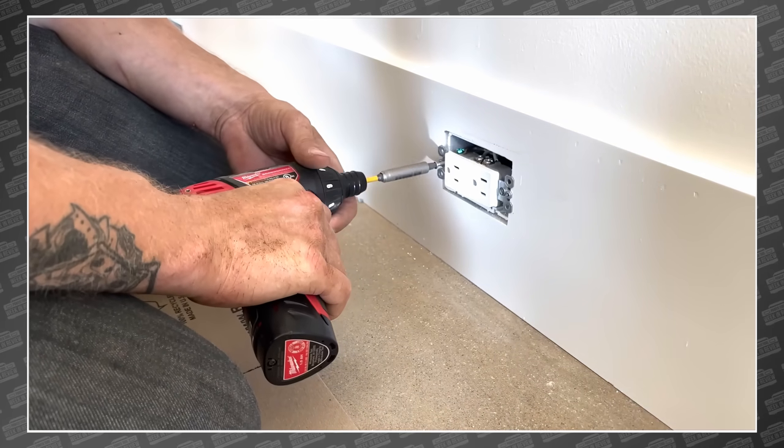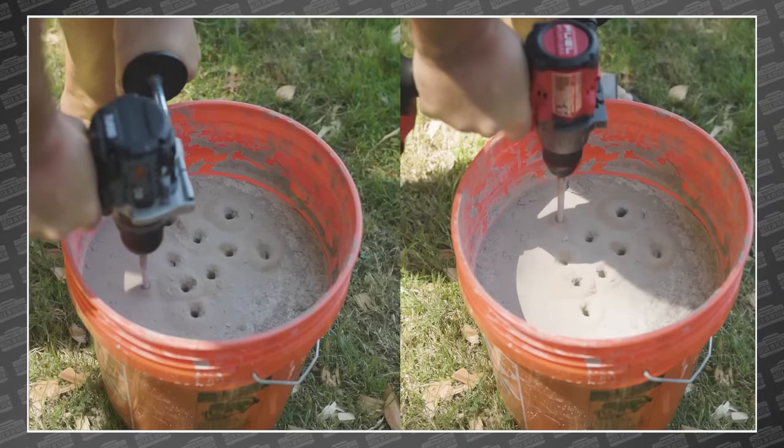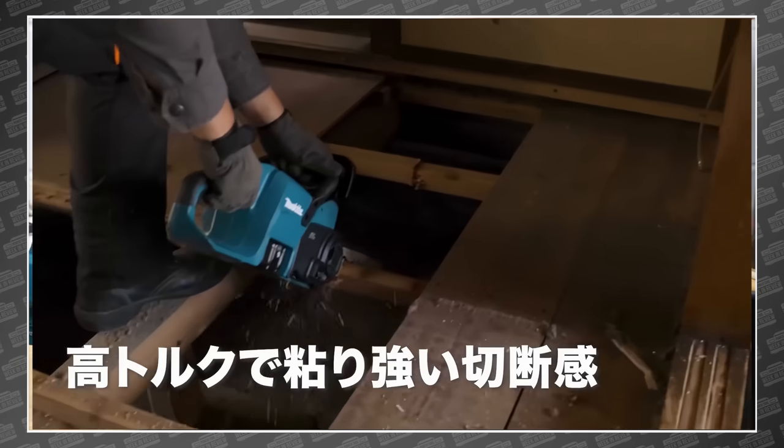This week, we've got drills for electricians and drills for everybody else. Bosch's new table saw, Flex is in the zone, and we get a peek at the future of Makita. This is your Power Tool Week in Review.